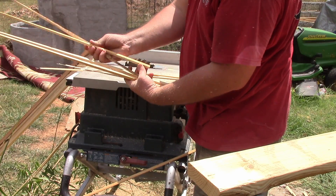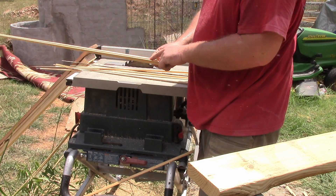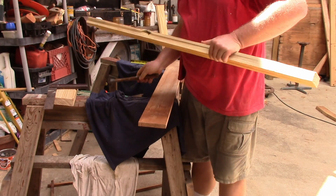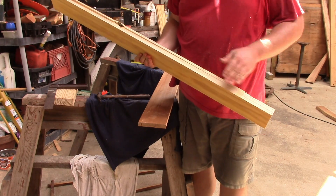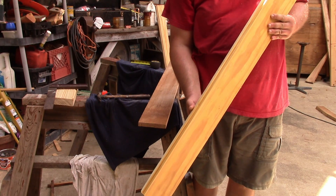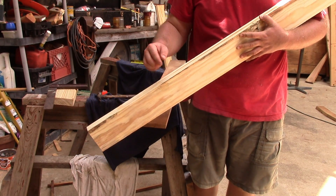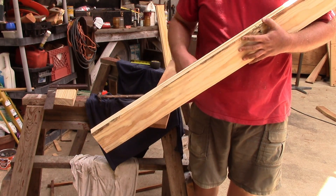Cutting three-eighths of an inch off looks like that. I tapered the first three at half an inch just because we had so much space to make up. So we lost our groove by cutting it. You can cut either side off, just whatever would be easier for you to manufacture.